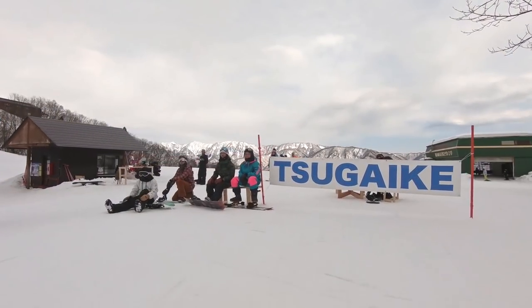Hey, what's up guys? Kevin here. So today we're in the Sagaike Terrain Park in Hakuba, Japan getting ready to do some park laps and learn some new tricks.